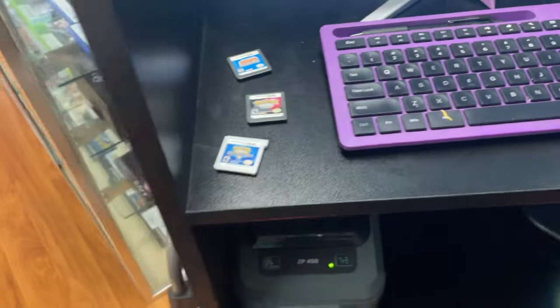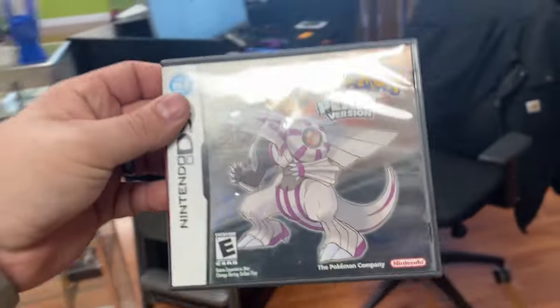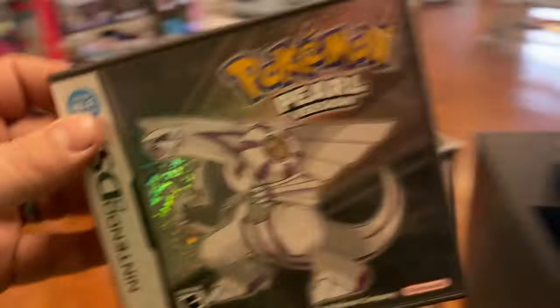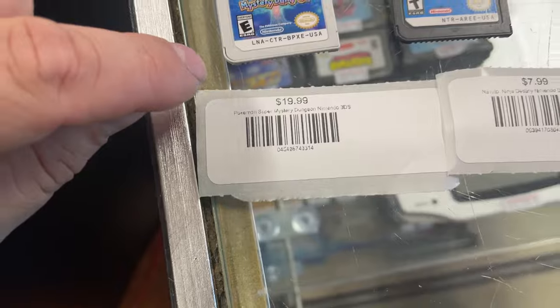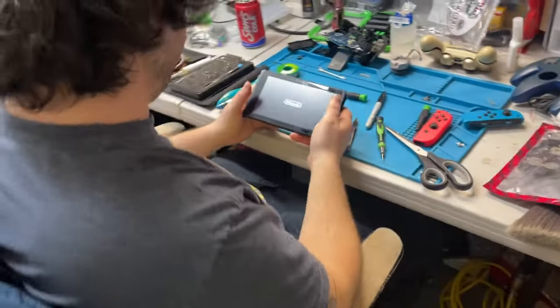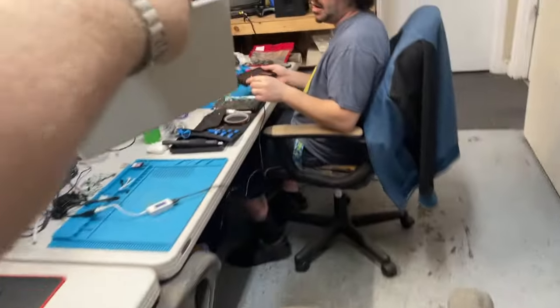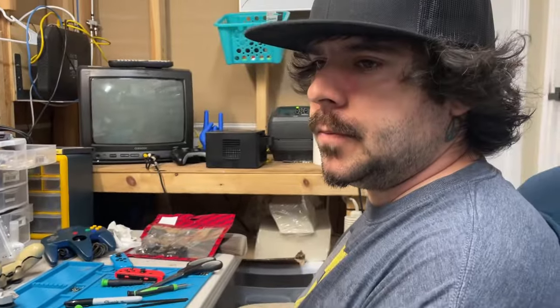We got a couple of Pokemon games in and this is our wall of empties. I just found this in our wall complete, so we just completed Pokemon Pearl - that or $64.99. Mystery Dungeon for $19 and Naruto for $7.99. This is our OLED - plug it into the HDMI. You put it all the way back together? That's what you told me to do.